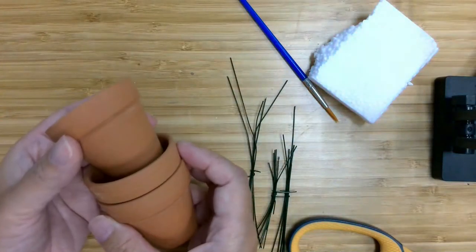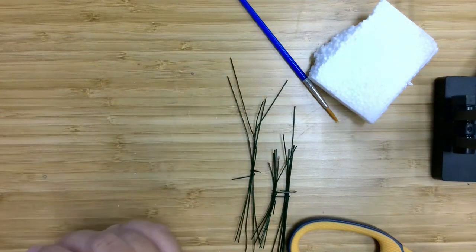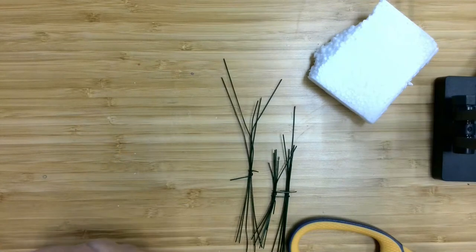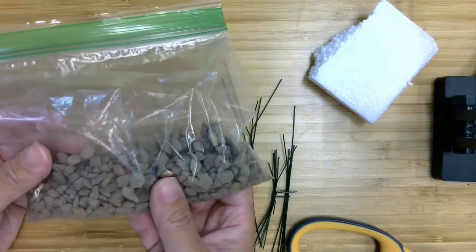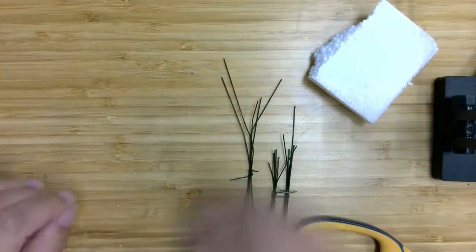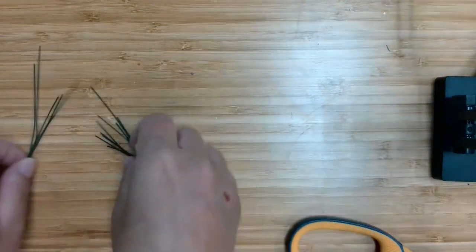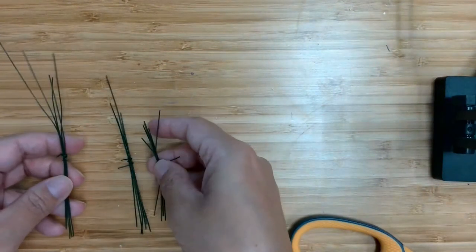You should have three small pots, a paintbrush, a bag of rocks, a piece of foam, and three sets of floral wire.